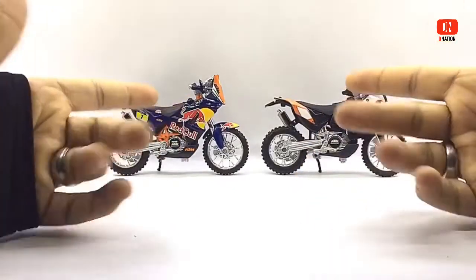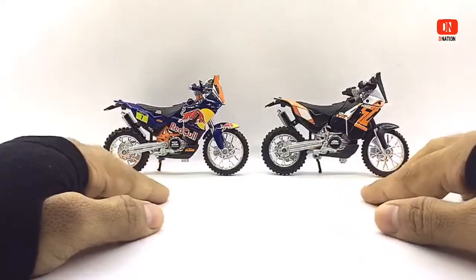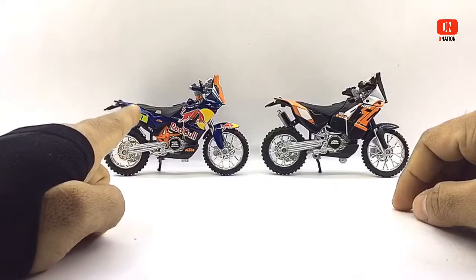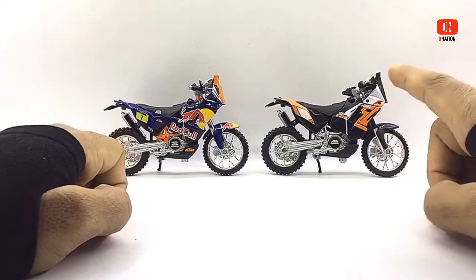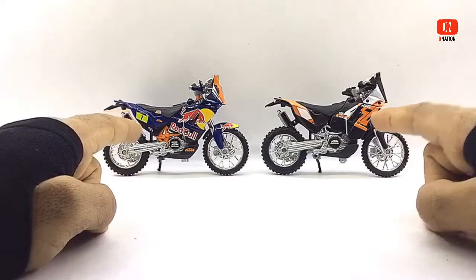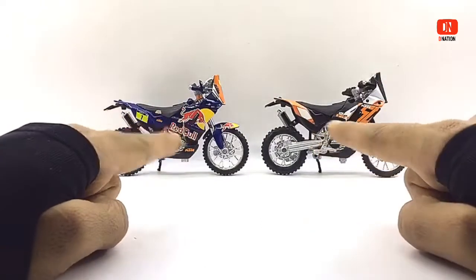These models are licensed diecast motorcycle replicas of the KTM 450 Rally, which come in two variations — the all-exclusive Red Bull Special Edition and the KTM Standard Edition model. These are Rally motorcycles and are premium, well-detailed replicas with good build quality and quite a bit of intricate details to them.